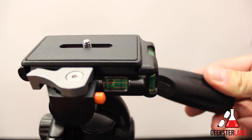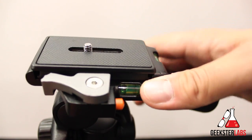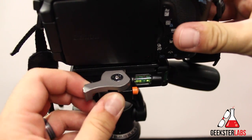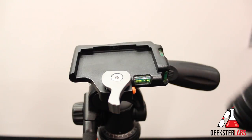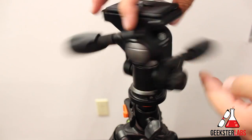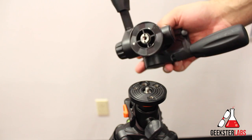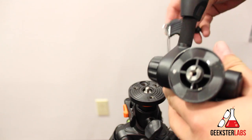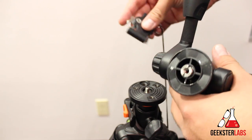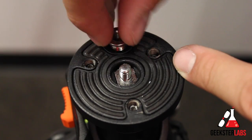Also on the head, we have three bubble levels, which is pretty convenient. On top, we have a nice rubber, slip-resistant quick shoe with a spring-loaded double-locking system, so you can't accidentally unclip it and drop your camera. The best part about the head is that it's removable, so you can swap out heads or upgrade to a different brand. When you remove it, you can use the included tool — it features a one-fourth and three-eighth screw adapter, making it handy for sliders and other accessories. You can store that screw adapter in the neck.